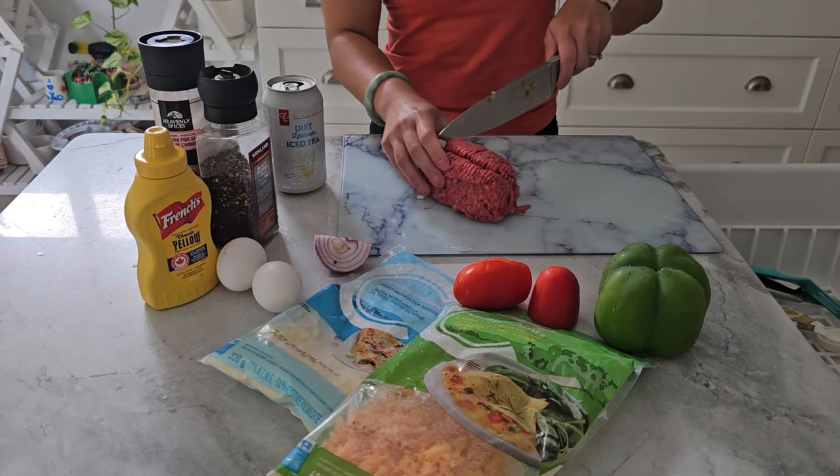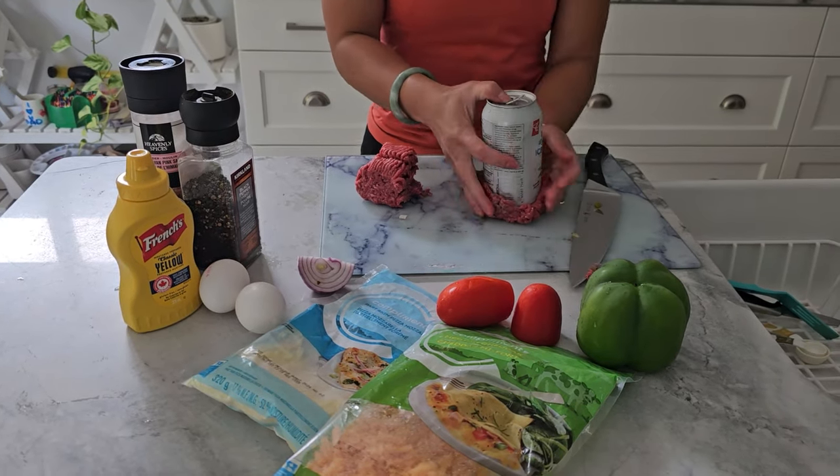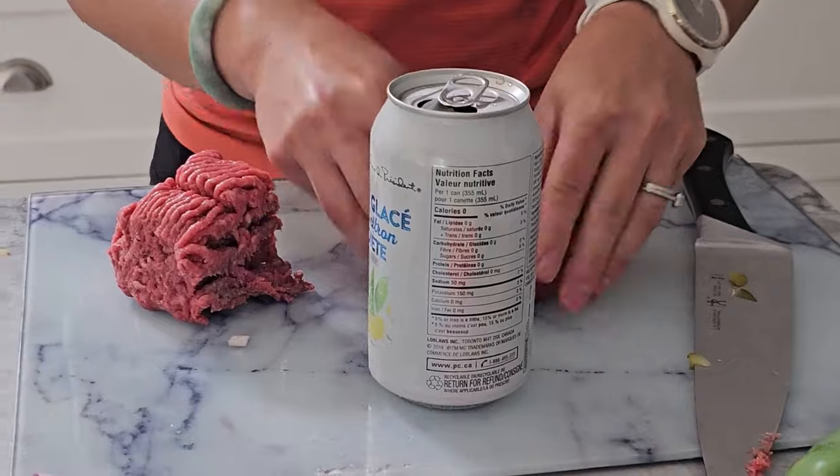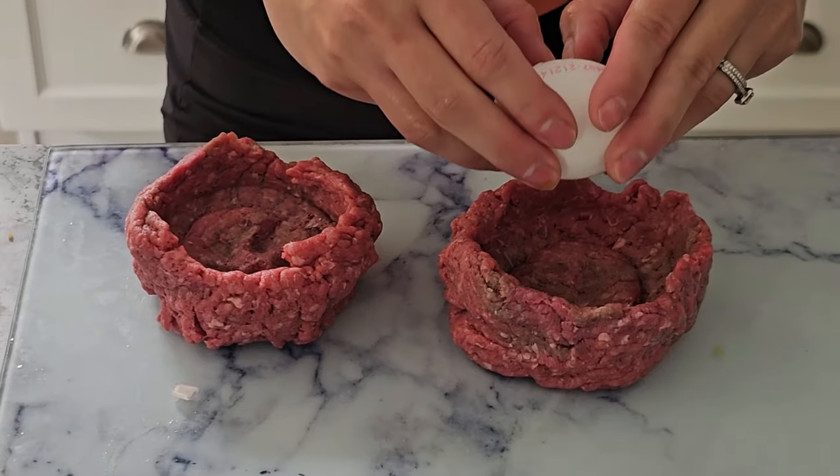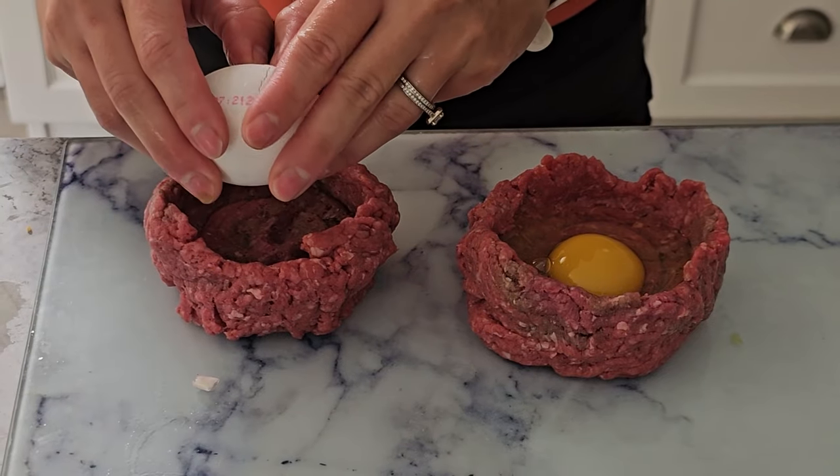First up, we're going to mold our ground beef using a soda can. This is going to give us the perfect final shape for our beef bombs. Once you've got your molds, crack an egg into each one.